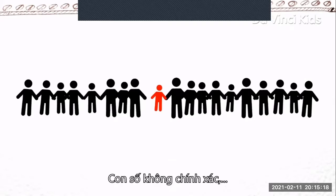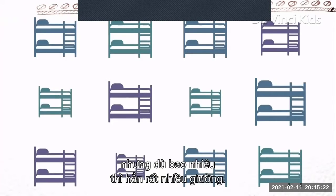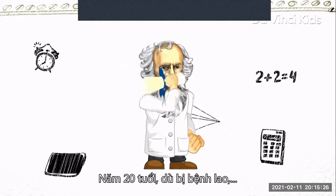The exact number is historically uncertain. But whatever it was, that's a lot of beds. Mendeleev was a promising student.